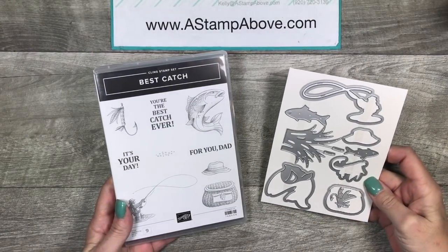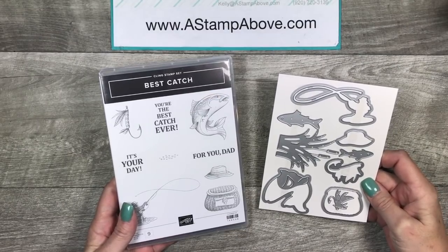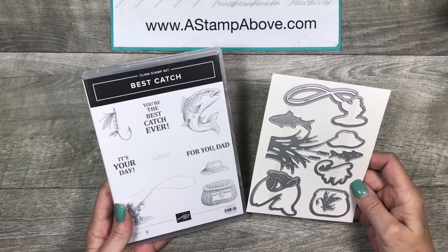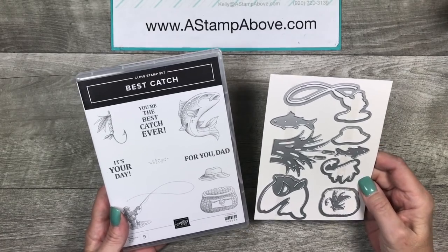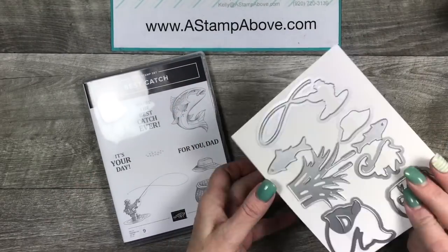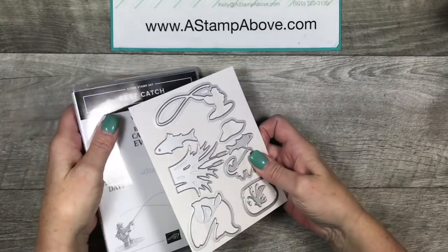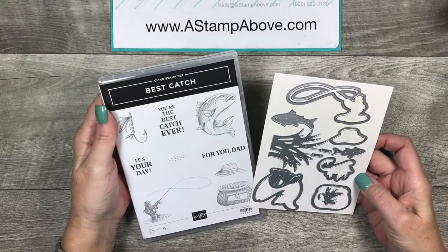Hello Stampers! Kelly Atchison at AstampAbub.com coming to you from Menasha, Wisconsin. Welcome to my Feature Friday video. I am going to be using this fabulous bundle called Best Catch. We've got the Best Catch stamp set and the Catch of the Day thinlit dies — this is a must-have for the men in your life. There are so many cool elements in here, including this little fisherman, cattails, and reeds. Let's get started and make a card.